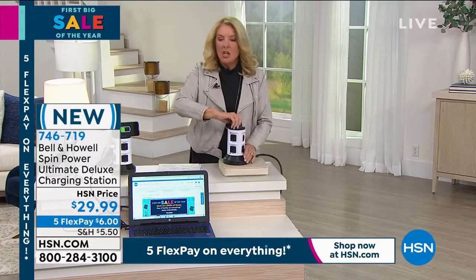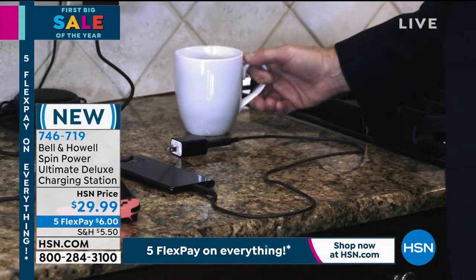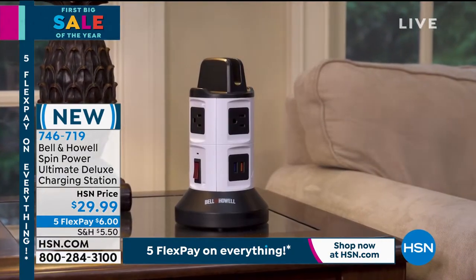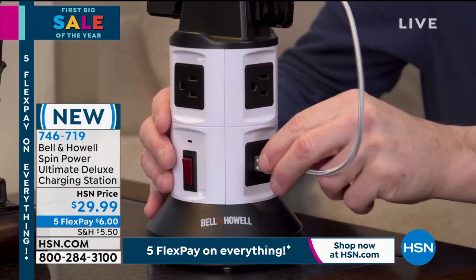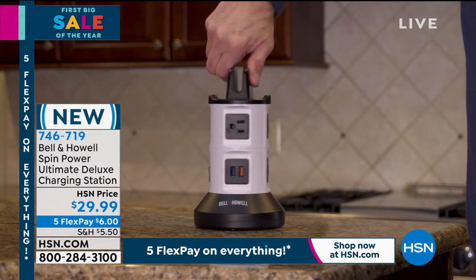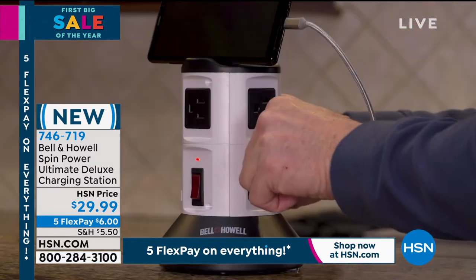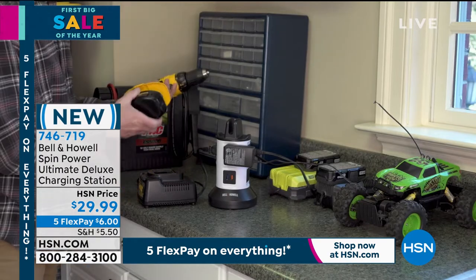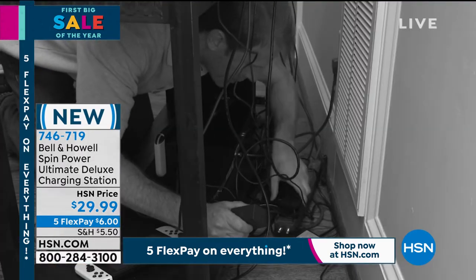And by the way, you've probably seen it on infomercial — it's everywhere. They've got a different version, but we actually have the upgraded version. You have surge protection, this is more powerful, you have a longer cord. This is the upgrade. So if you've seen it on infomercial and you were like, 'oh man, that's the coolest thing,' definitely get ours because it is a better version at a better price. And then Chad, what we didn't expect was the five flex pays, so once again you can get this home for $6. I love it because it does have that surge protection, because a lot of people will be plugging in very expensive things, like my iPad that's coming up later, and you want to make sure you have that protection.